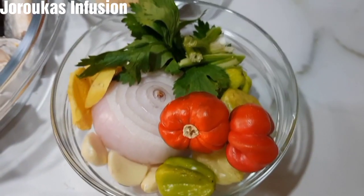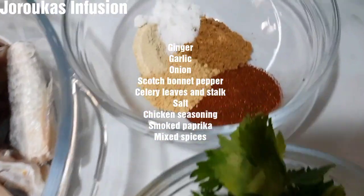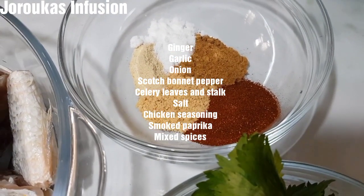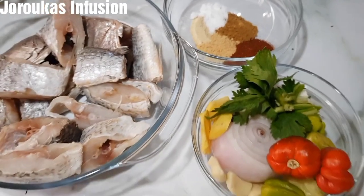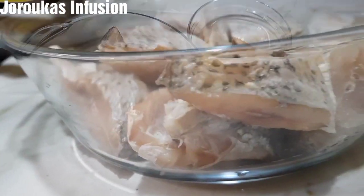Today I am going to be frying croaker fish. These are my ingredients and I've got some spices — I'll drop a list of them in the description box. I'm going to blend the scotch bonnet pepper, garlic, ginger, and some serenade leaves.